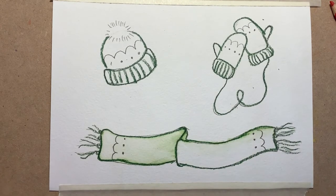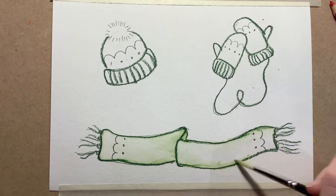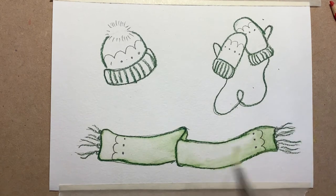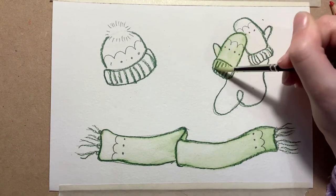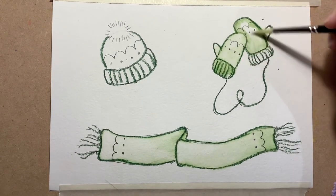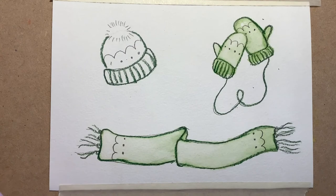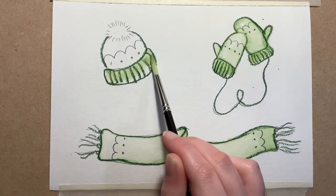If you don't have any watercolor pencils, that's fine — you can do this in anything you like. But if you like the idea of trying them, you can find them on our shop, The Little Art School, on our website. Then I'm going to do exactly the same with the mittens, just dragging the brush along the lines we've made — it gives the effect that they are a lovely greeny color and still gives them that outline so you can quite clearly see the lines on the mittens.